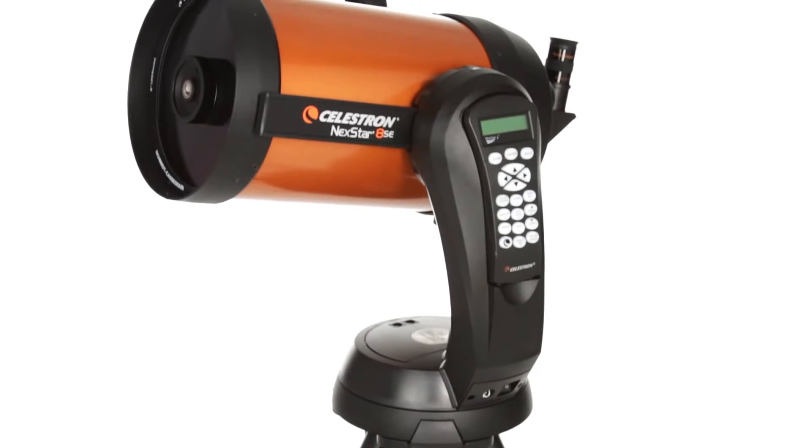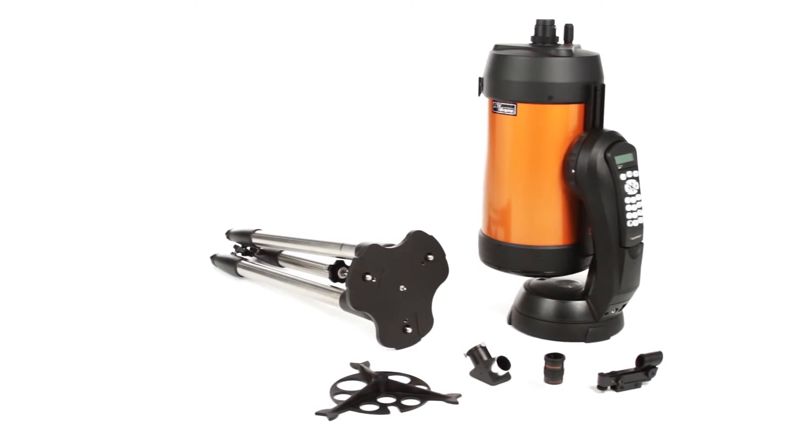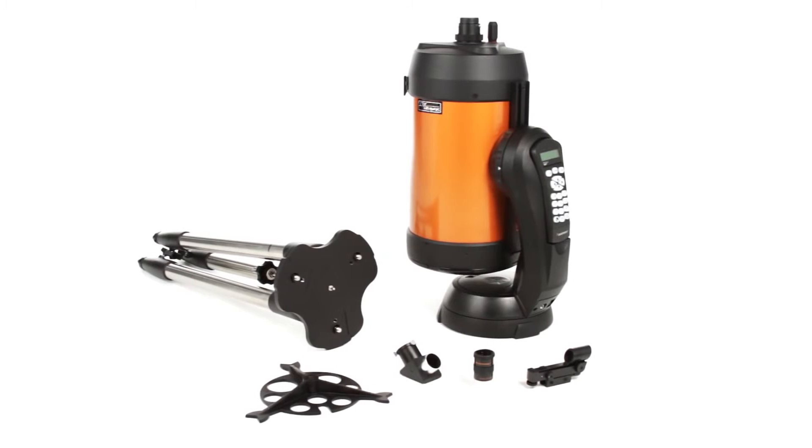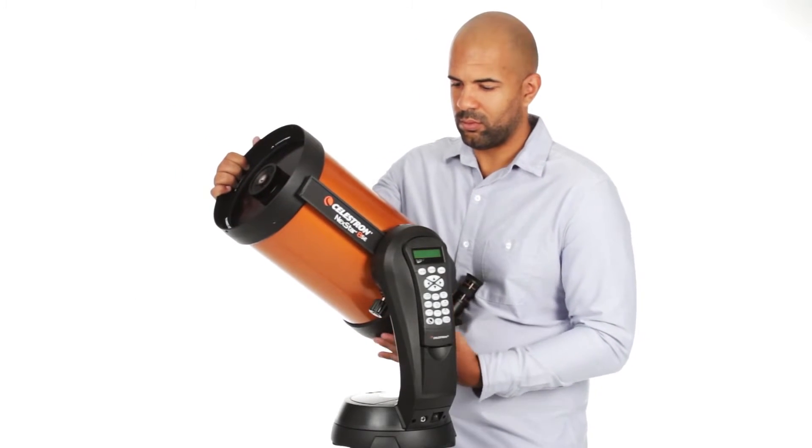We know the best telescope is the one you will use most often. That's why NexStar SE breaks down into several lightweight pieces. It's the perfect choice for camping and sets up quickly in your backyard.